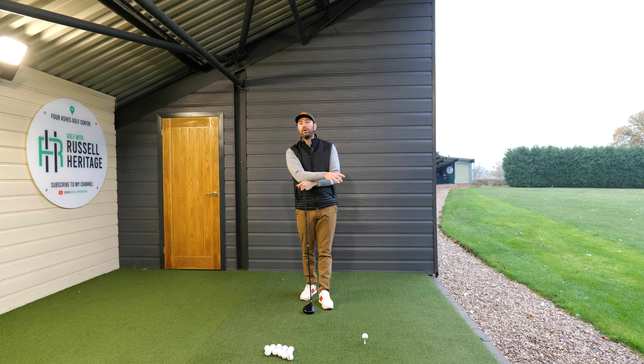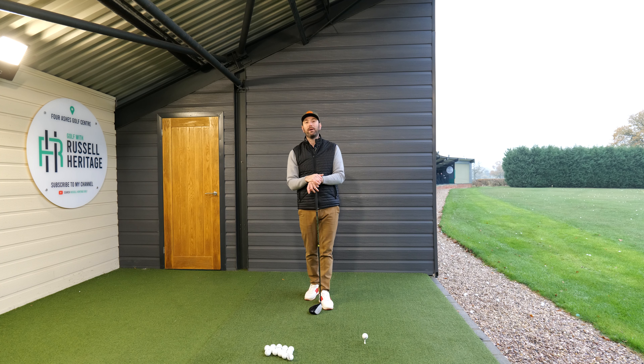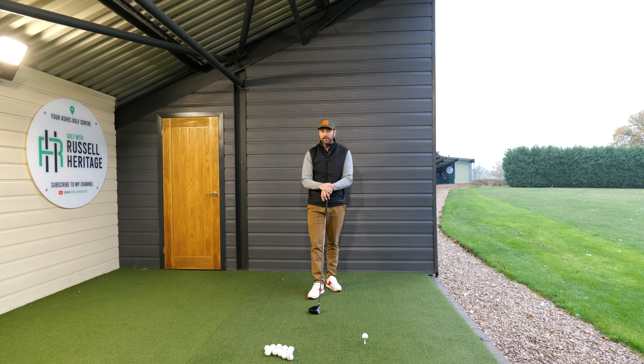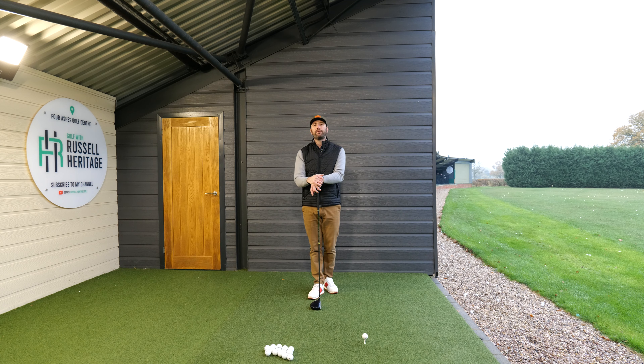One of the skills that is actually very beneficial is to just try and learn to hit the opposite type of ball flight. If you're a golfer who can already do that, this might not be as applicable for you, but I think most golfers generally struggle with this. The reason they struggle varies, but today we're just going to concentrate a little bit on the clubface.